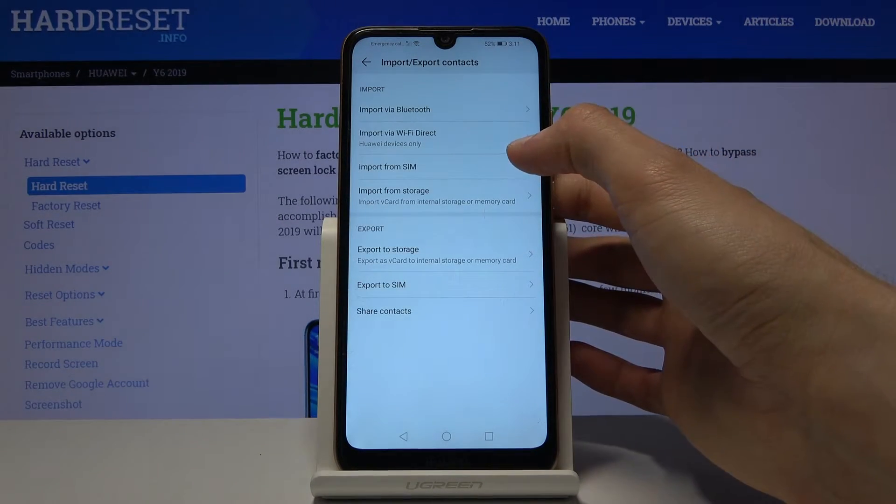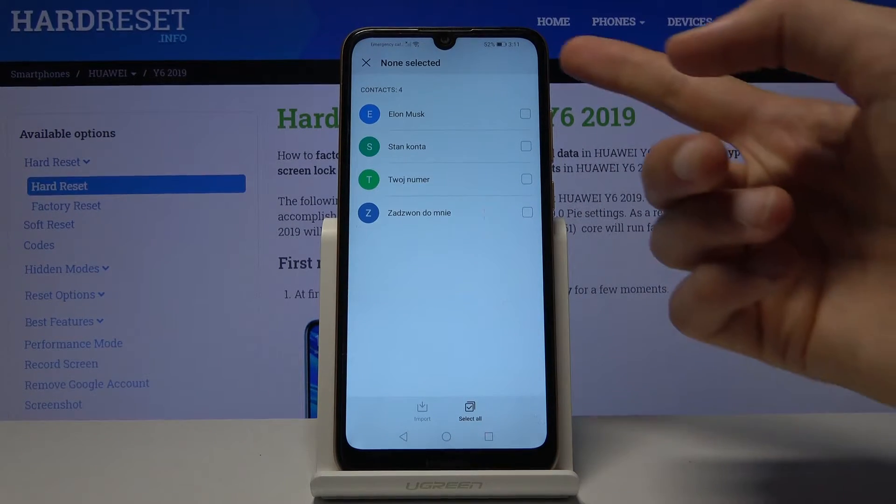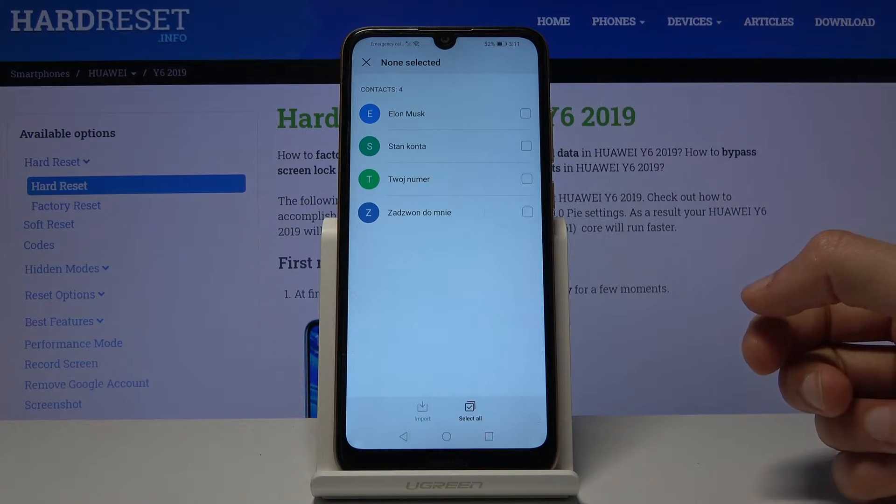From here, select that you want to import contacts from SIM card, and once you do, it shows you all the contacts that are located on that SIM card.